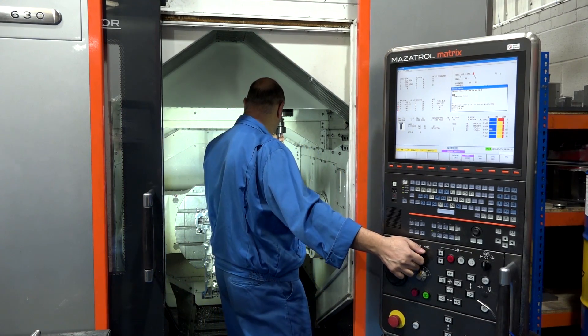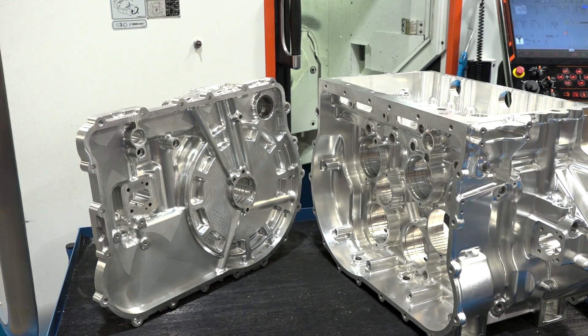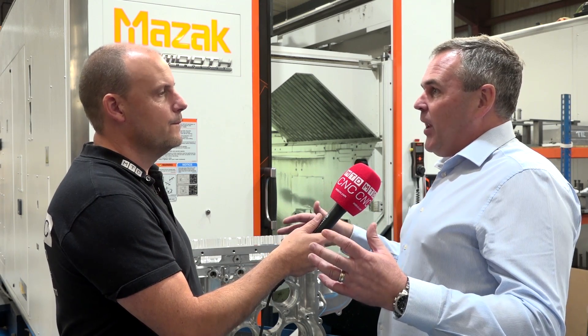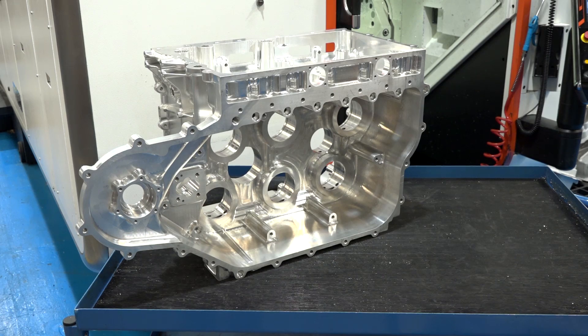Is the reason this one's here because you scrapped it? No — when you get to the end of something like this, you don't want to find the part is no good, so we always tend to have a spare in place. Absolutely fantastic part. If you want to see more applications like this, subscribe to MTD's channel. And yes — 65 hours to machine, complete. That's it from me here at Advanced Engineering UK Limited.